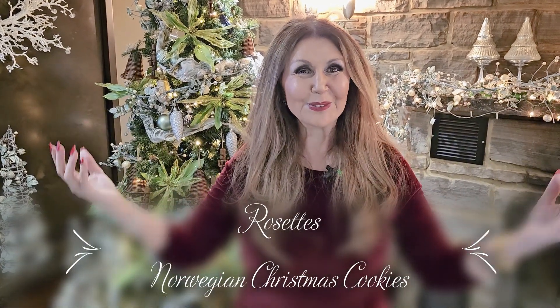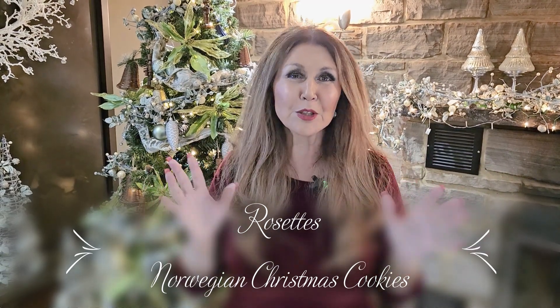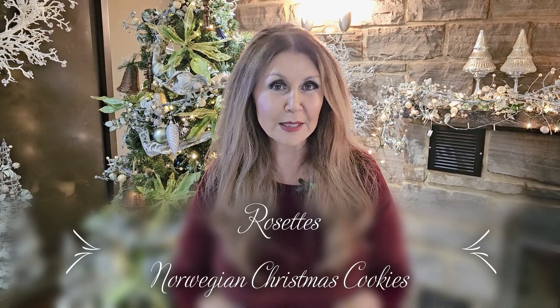Ciao everybody, Katerina here. Welcome to my home. My home is Christmas and I love this time of year, especially for the baking. And today I'm going to be preparing a very special cookie by the name of Rosettes.